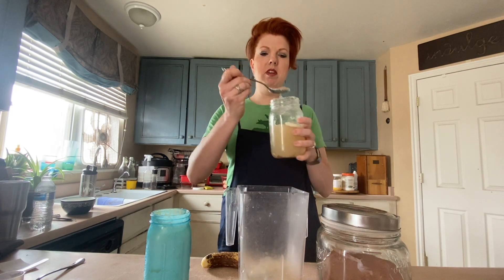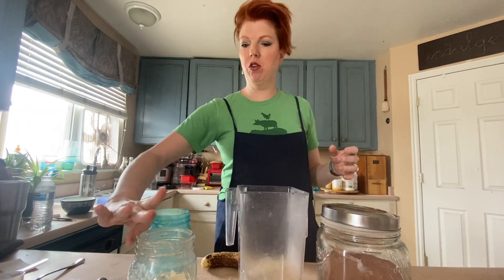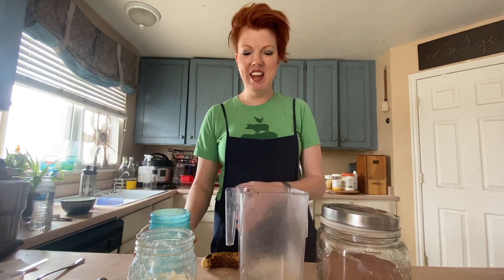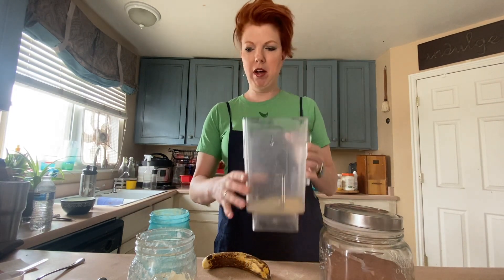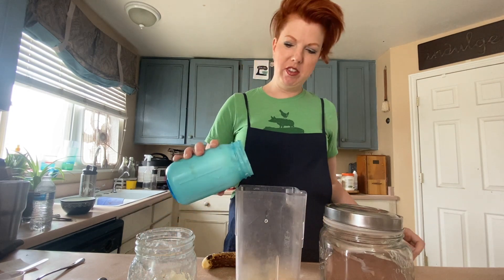And then just for the people that didn't believe me, there's like no flavor for real. It's just cold and refreshing on a summer day. All right. So there I've got maybe a cup of broth in there.